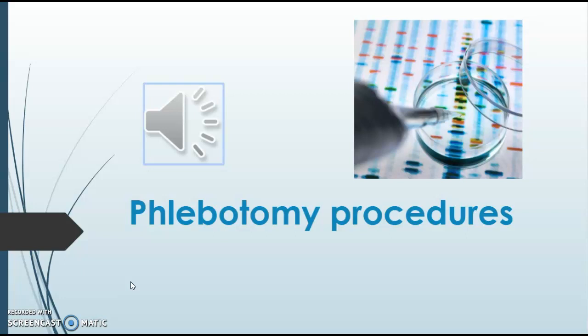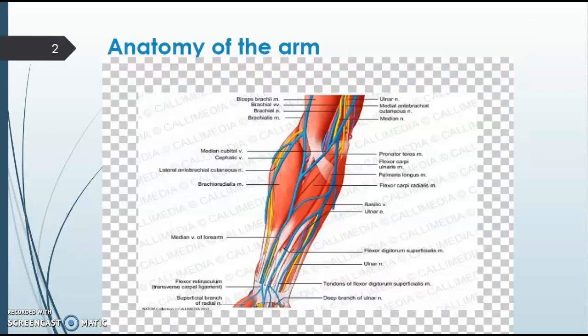So first and foremost, we're going to cover the anatomy of the arm for blood draws. There are three veins in the antecubital fossa that we commonly draw from. Our number one choice is the median cubital vein — that's the vein in the center of the antecubital fossa — which has great flow and less risk for injury.